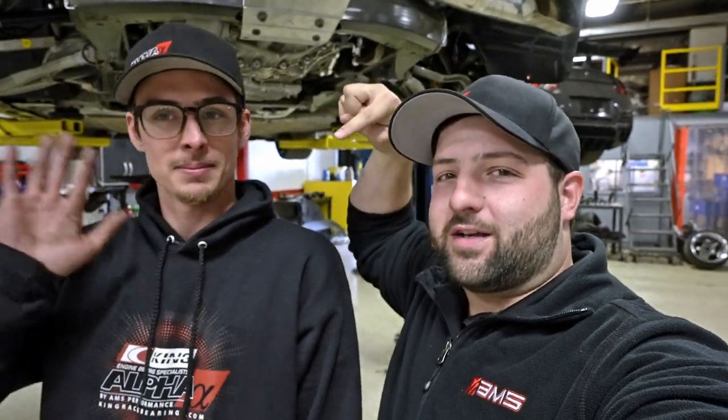Thank you guys for watching today's vlog. We're going to be joining Alex here next week — he's going to be working on Angela's GTR, a pretty cool build, so we're going to go over that. Hope you guys enjoyed the little pit bike montage. I've been having quite a bit of fun. We'll see you guys on the next one.